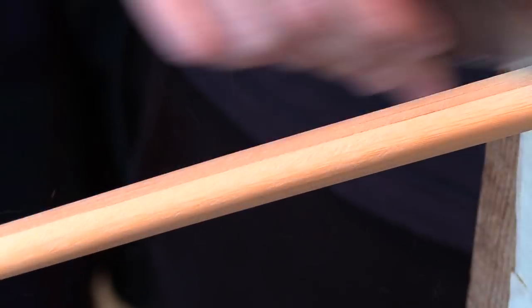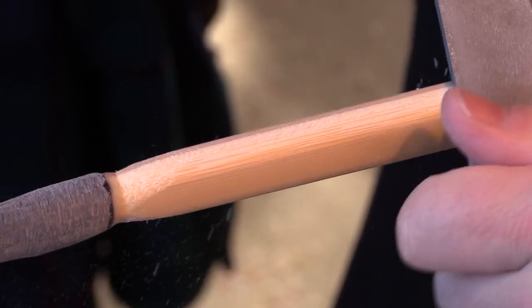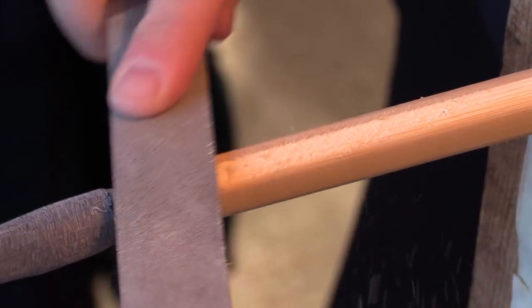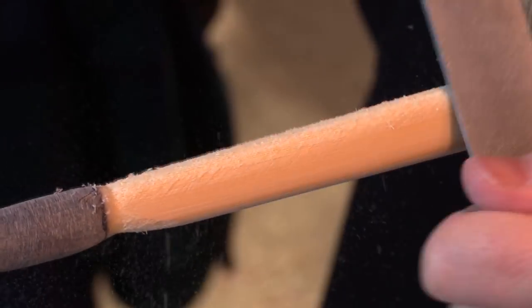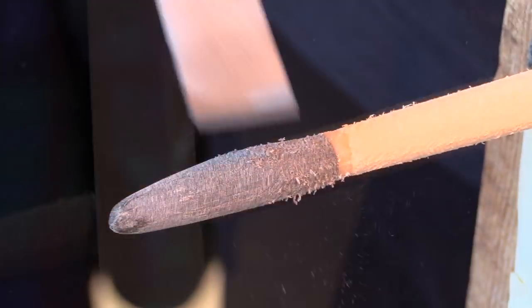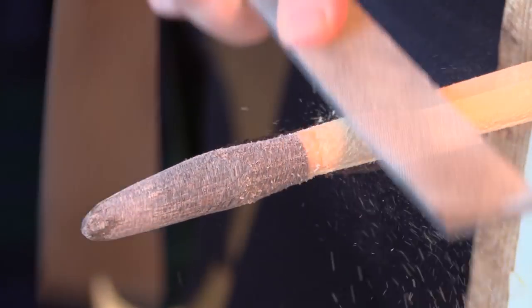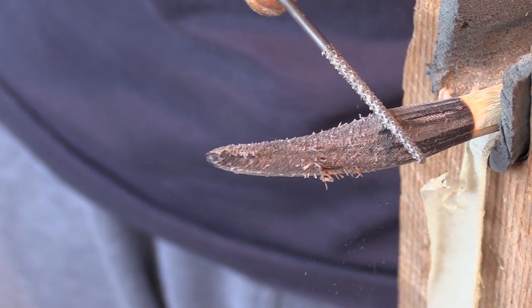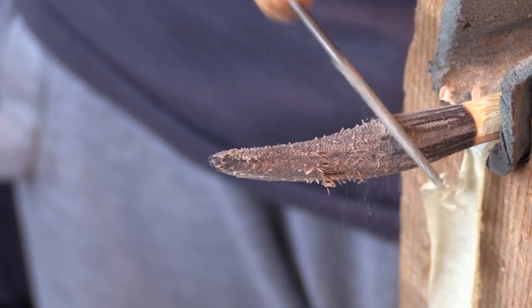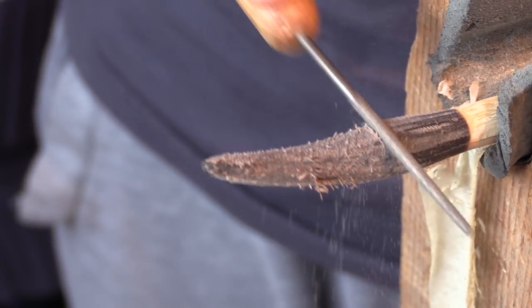Now I'm using the scraper to get rid of even more marks. The scraper is very useful for working on the bow quickly. Now we're on to the bottom nock, doing the same process — taking down the edges of the bow so it meets into the nock. I hold the bow with my elbow and side so I can use two hands more steadily on the rasp. The bottom nock doesn't need to be quite as elaborate, because it always gets jabbed in the ground.